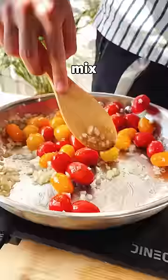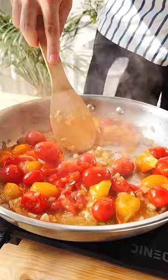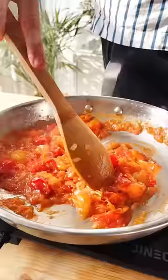Generously salt them, mix everything up, and cover for about three minutes. The tomatoes are gonna start to slowly break down and form this creamy and extremely tasty sauce.